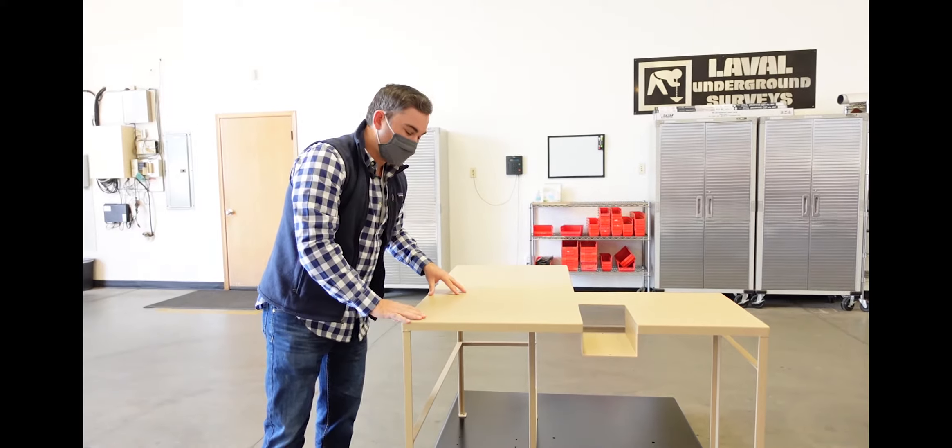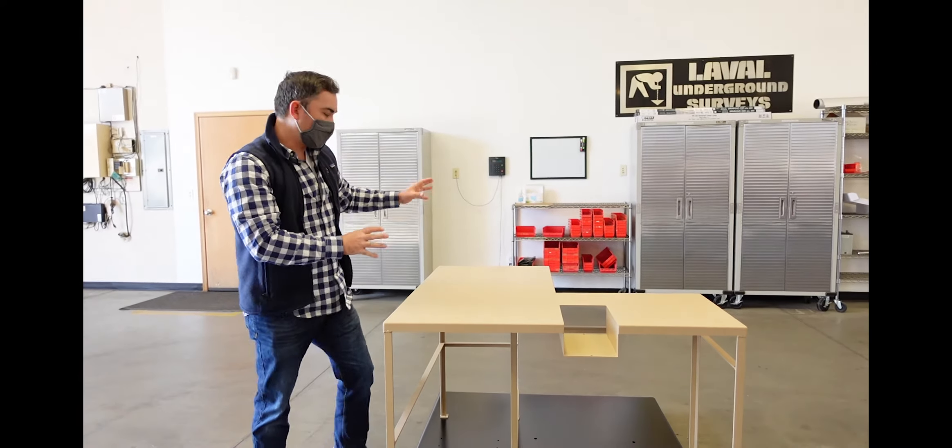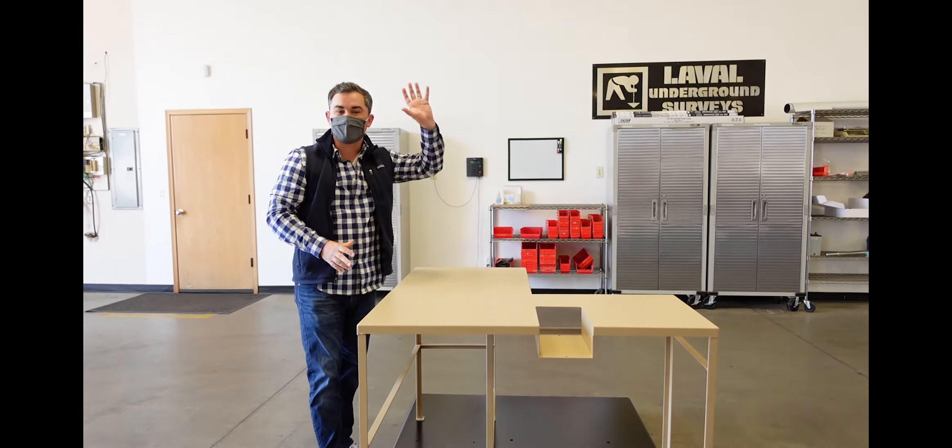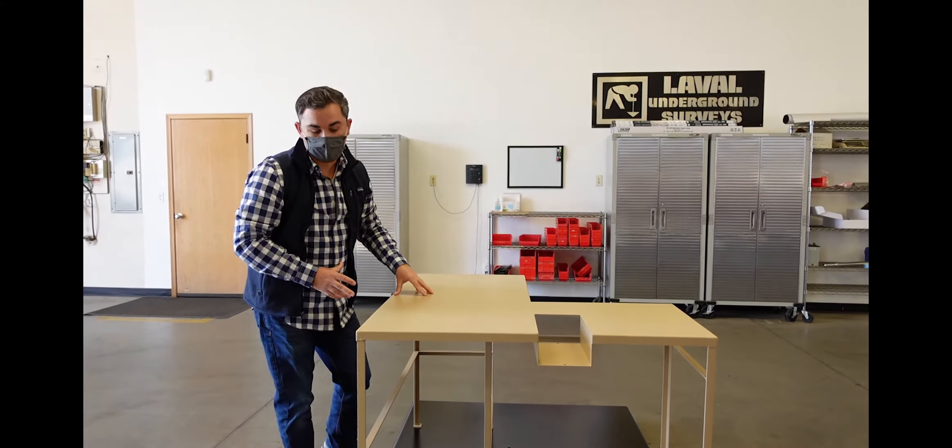This will be the operator's table here. He'll have his camera controls and the DVR set in front of him, and right here will be a console that'll contain a 17-inch flat screen television monitor and the control unit for the camera as well.